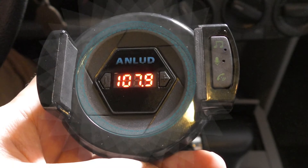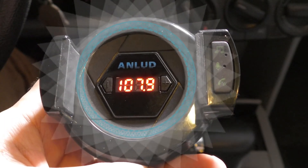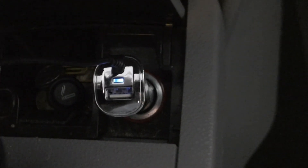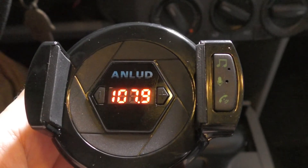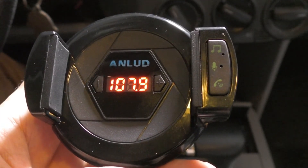In the center of the holder, we have a digital display that shows the radio frequency that you'll choose to broadcast from the device to your car's audio system. The holder is attached to a car charger that offers one USB output of 5 volts, 2.1 ampere. If the device is plugged to the car's cigarette socket, it will turn on automatically when you ignite your car. You can turn off the device by pressing the multifunctional button until the blue light goes off and so will the display.